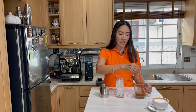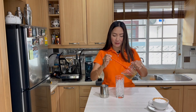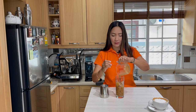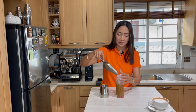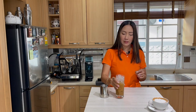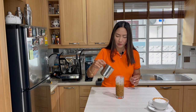Fill your glass with ice. I'm going to pour my mixture of espresso and condensed milk into the glass, and fill it to the top with ice.